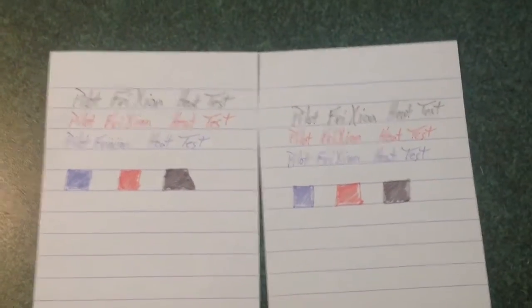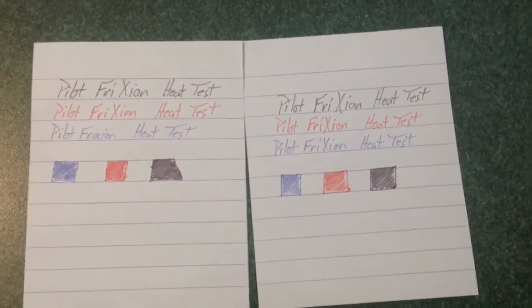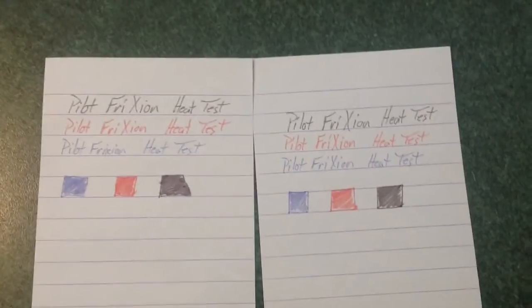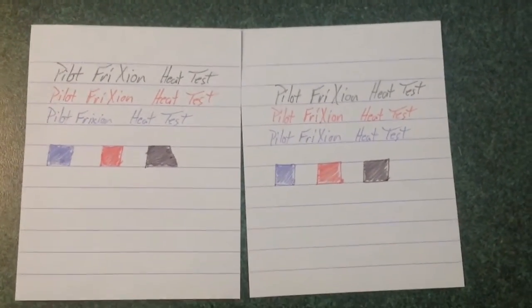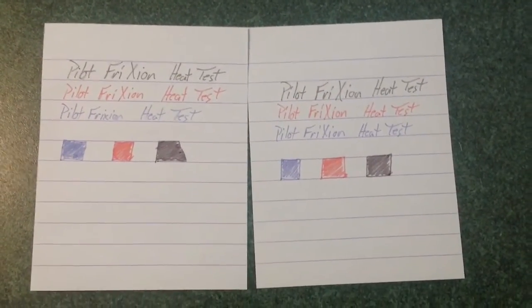Now, this means don't write super secret things with it, but if you want to have secret messages with your friends, that would be a fun thing to do. Also, if you leave it in a hot car and it gets erased, throwing it in the freezer would fix that. The trick is, if you have any other ink on this paper that you have erased, it'll also come back. So, a bit of a double-edged sword — but if you're just going to have this paper in an office environment where it's not going to be exposed to extreme heats and colds, this is a really good erasable pen option.